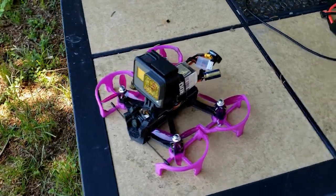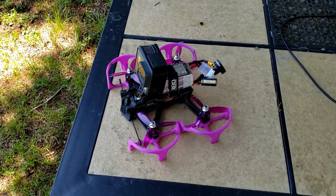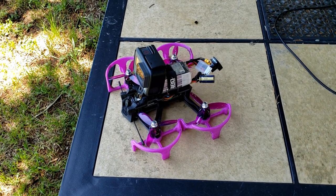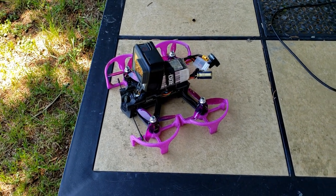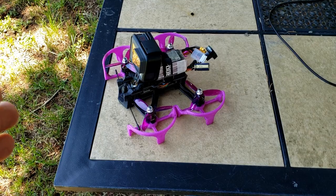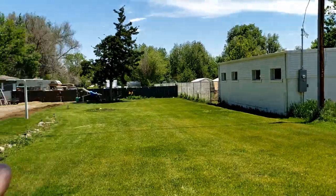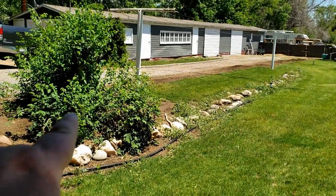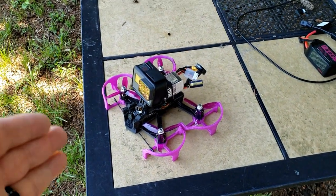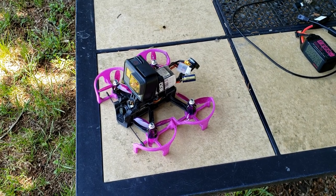All right guys, so here we are outside. We got the Cinerat all ready to go, got all my gear. I'm going to go ahead and plug in the battery and send it up. I know this is going to pull a lot of amperage off that battery, so I'm expecting a short flight, which is totally okay. We do actually have a little bit of wind today, which is good — this is a perfect test for this build because that's the whole reason I got it.